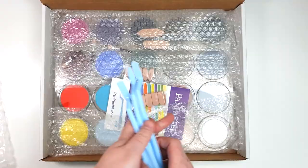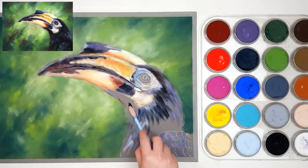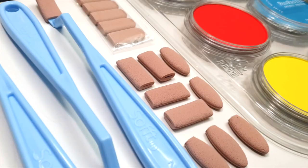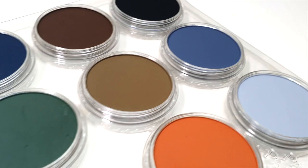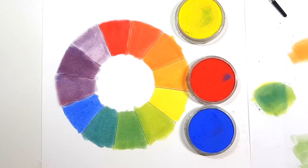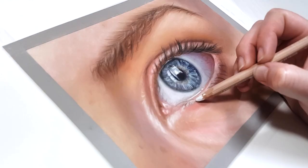Have you seen artists using pan pastels and thought about trying them but were shocked when you saw the price? Are they worth it and why are they so expensive? I'm going to talk to you about the benefits of pan pastels and why they are actually very cost effective, contrary to popular belief.